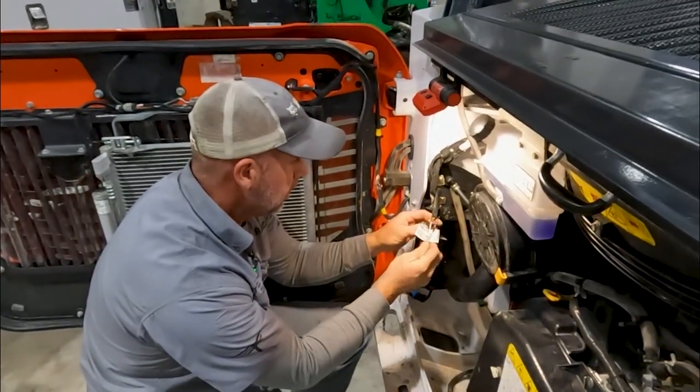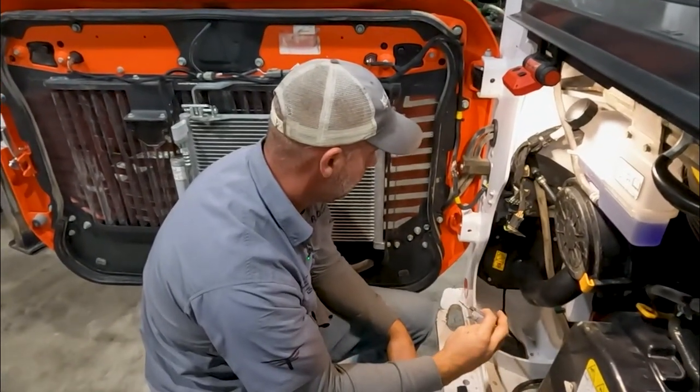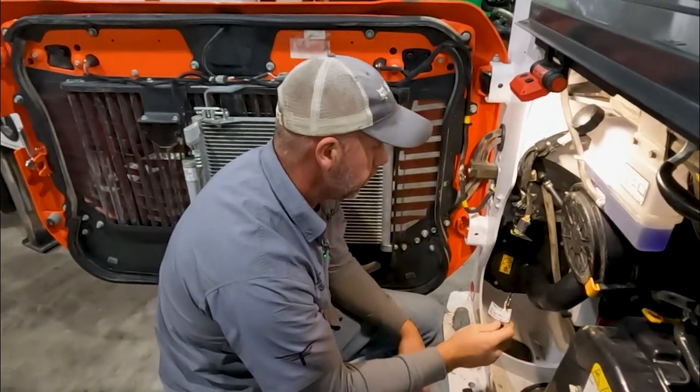These are the same gauge wire going in here, but they can have smaller connections, which I don't like. I don't know what the amperage on that motor is, but maybe it'll be okay.